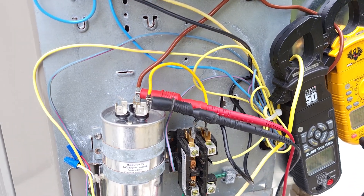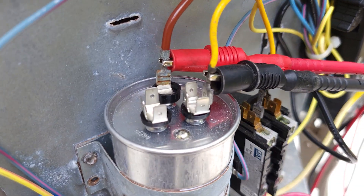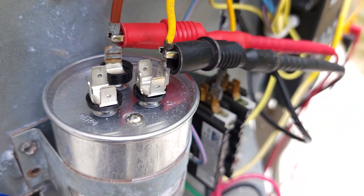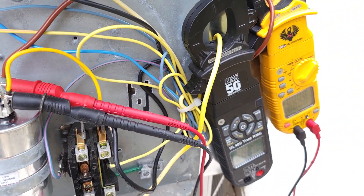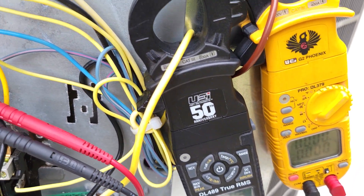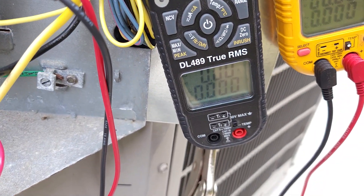We're getting ready to do our test. The multimeter probes are connected to the C and Fan terminals on that capacitor. We're going to be taking our current readings on the brown start winding on the yellow multimeter and the run winding on the black multimeter.